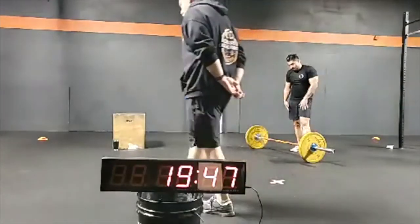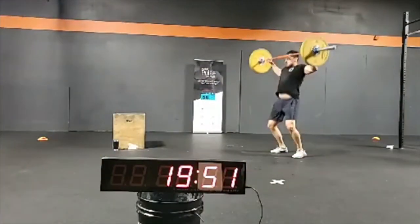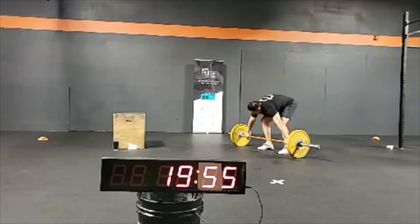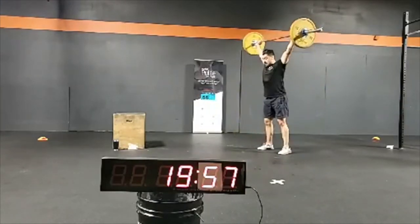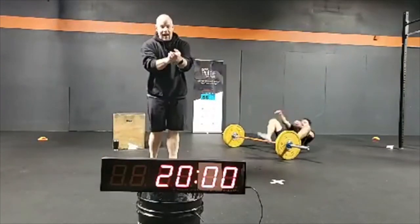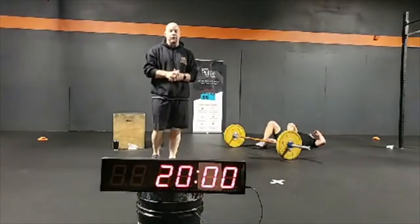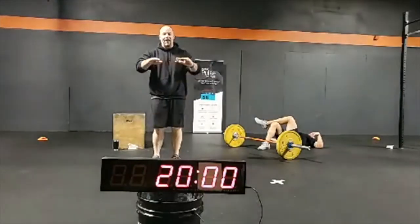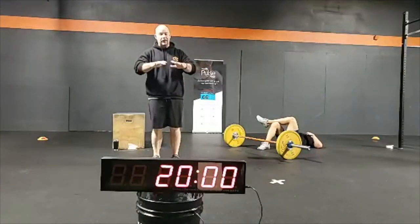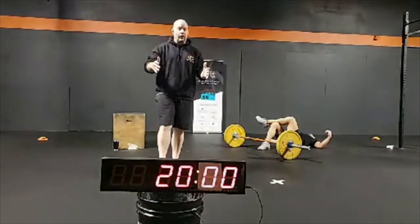I'm just going to grab that barbell and do a few more power snatches to end this workout. Three, two, one — and time!